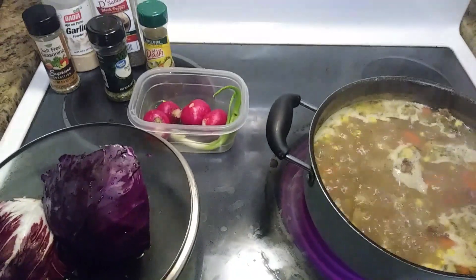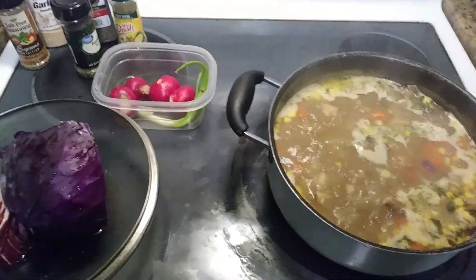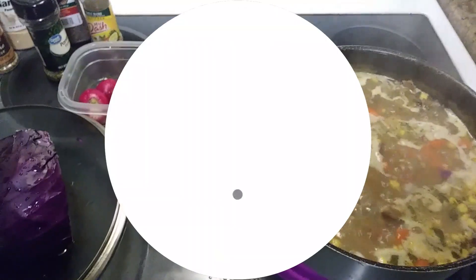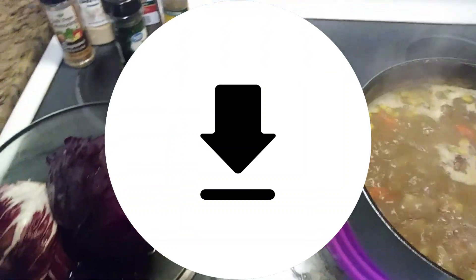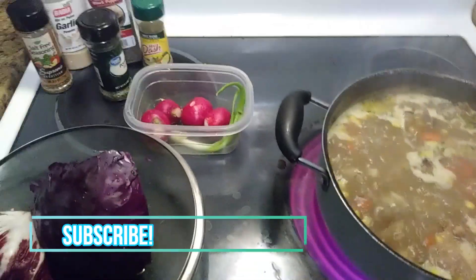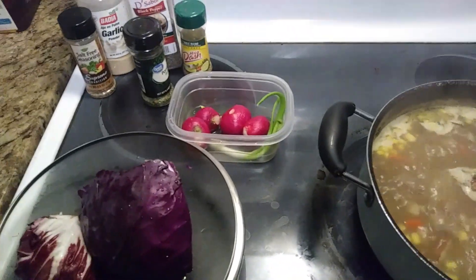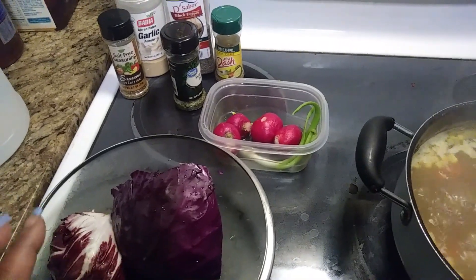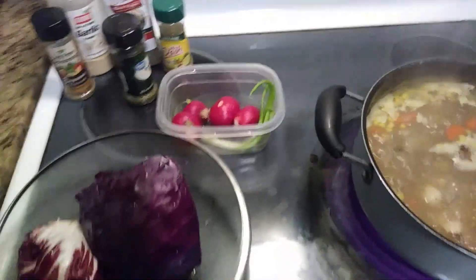Alright guys, it's back with Savory Saul and the fam — keep on cooking. We've already added our potatoes, corn, and all the other veggies. Now we have some fresh radish, red cabbage, and radicchio. We chose these because they're really healthy, especially when you're making soups or stews — it's a great way to get those veggies in.